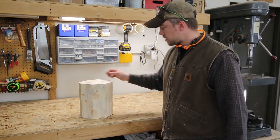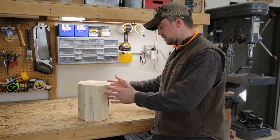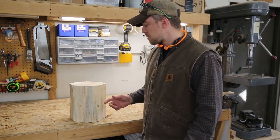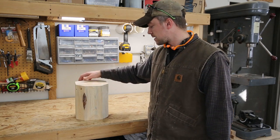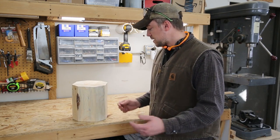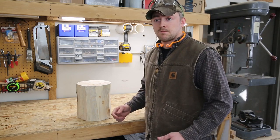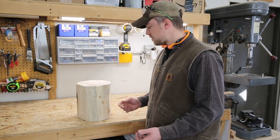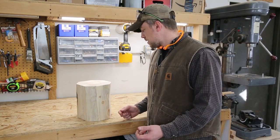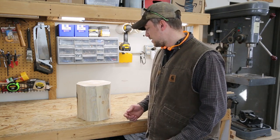Well, there it is. That big ugly chunk of firewood was actually a nice piece of blue stained pine, but it's been reduced from a honking piece of log to this far more manageable size. It's not perfect by any means, but it's a lot closer to being symmetrical — about as good as it's going to be for what I'm trying to do. So I've given it the best chance of succeeding. The next thing will be to chuck it up in the lathe and hope that it works. I do need to bolt the lathe table down a little better than I do when I'm just using it in a hurry on smaller pieces, so I'll do that next.